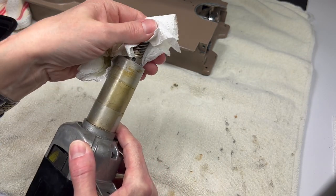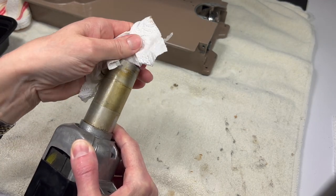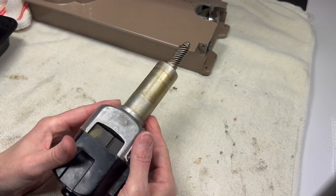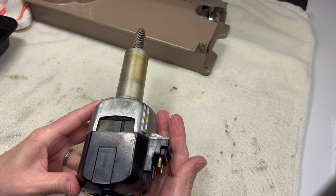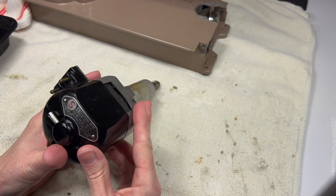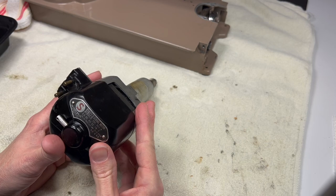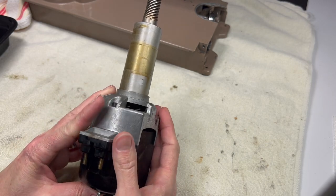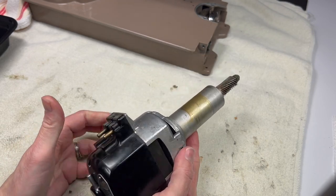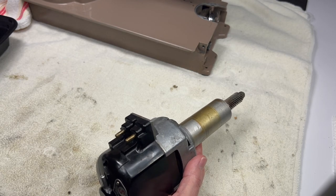I was trying to wipe off a little bit of this grease so when I grab this end I'm not getting it all over my hands. This is a PA-style motor - I believe it's a PA style. I get my 404s and 403s mixed up with my 301s. So I'm just going to take this motor apart; that's going to be my little project for tonight.